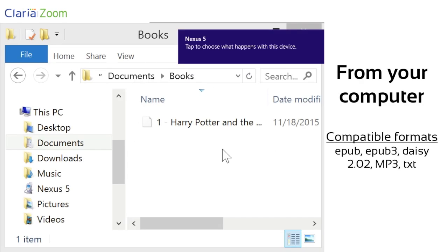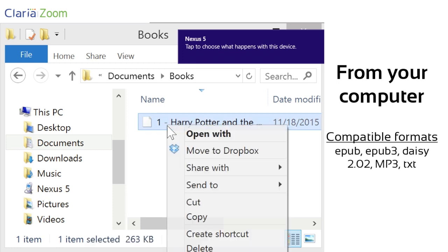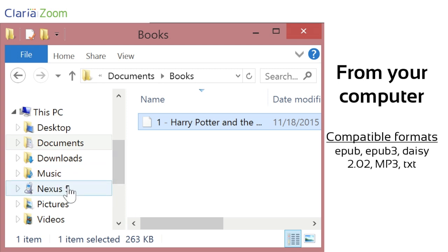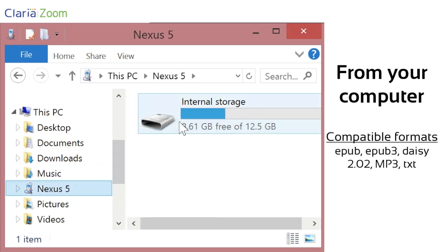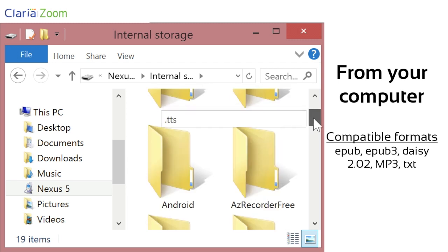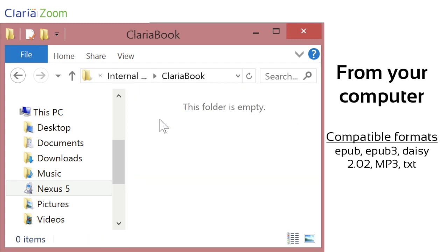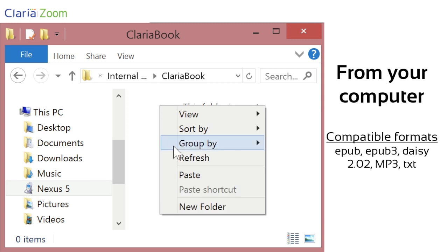To transfer a book from your computer, start by plugging your smartphone or tablet in. Copy the ebook file. Using the file manager, go to the internal storage of your device, then to the Claria book folder, and just paste the file.